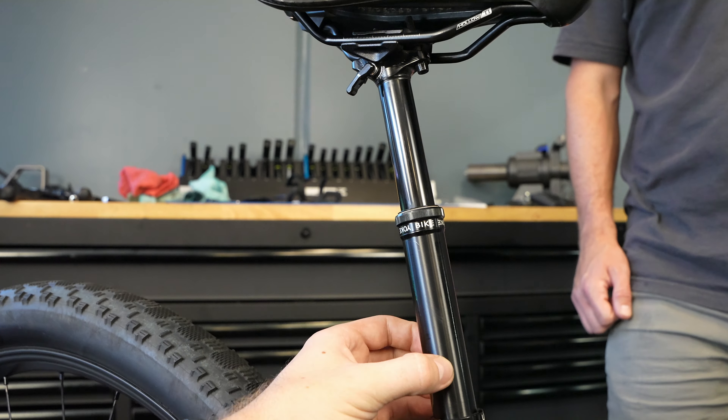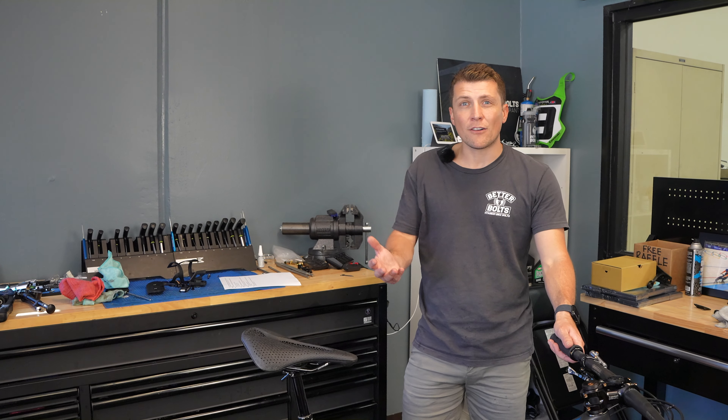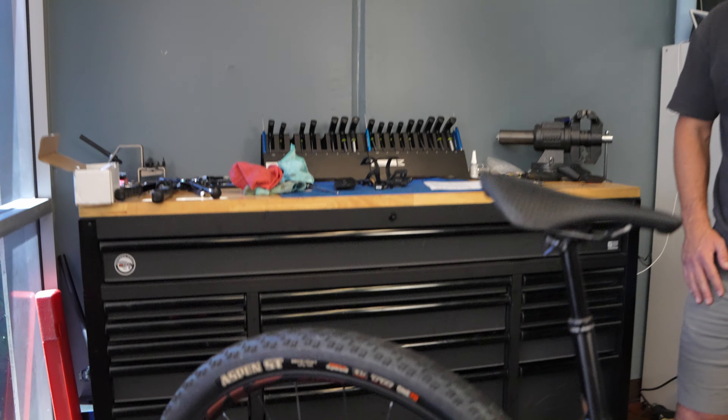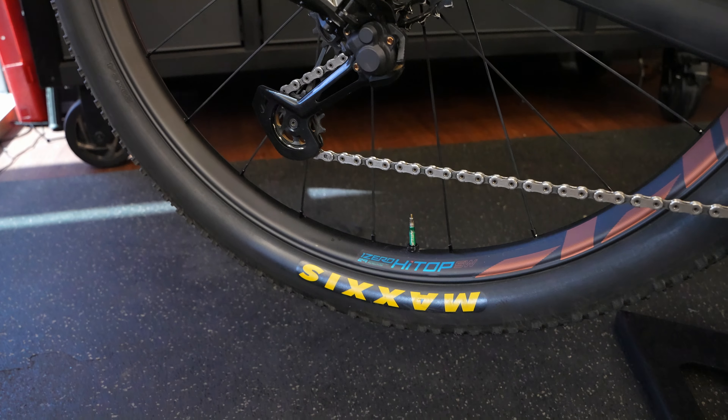I started with a set of I9 wheels with Hydro hubs — high engagement, around 800 grams, on sale. I did a couple of rides and realized I needed something lighter; it was more of an enduro wheelset. Zipp had released the new Firecrest S and SW wheelset, so I ordered the S version — around 1,400 grams, saving another 400 grams of rotational weight. It turned the bike into a rocket ship. Acceleration is really important in the racing I've been doing with tight corners and groups. The 30mm internal width was important because I wanted to run 2.4-inch tires.